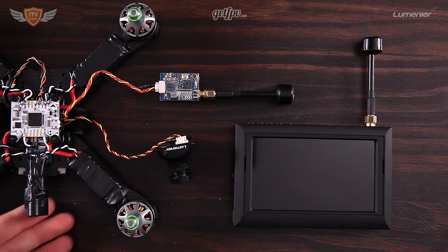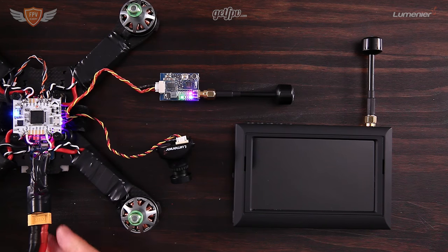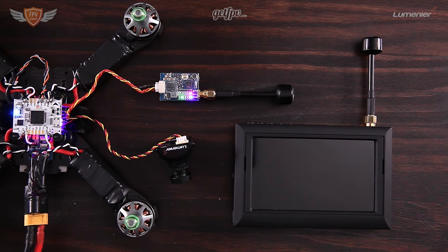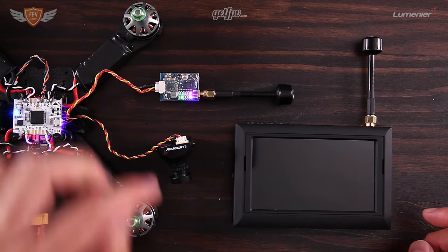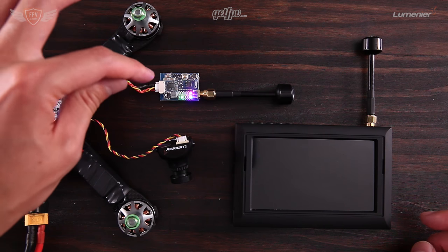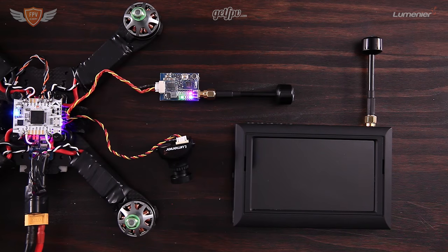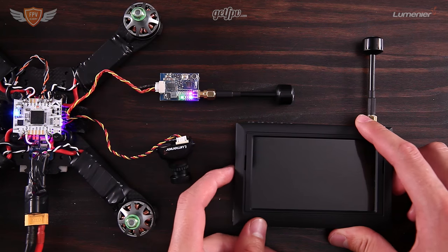The first thing we're going to do is power up our quadcopter — we are powered up right now and that means we have power going through to our VTX. You'll see there is a red, a blue, and a green little LED: the green shows that it's working, and the red and blue ones show you which channel and which frequency you are on. Right now we are on A1, and on the frequency chart that is 5740, so we are tuned in on 5740.